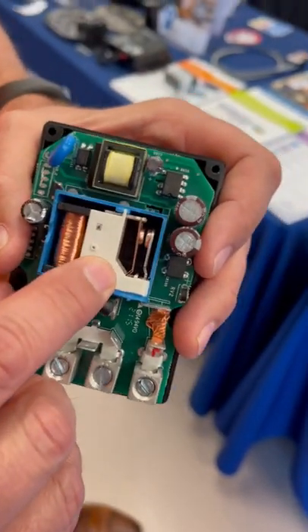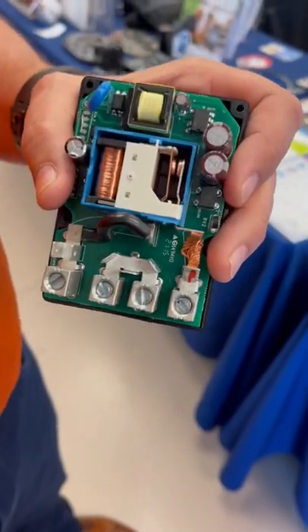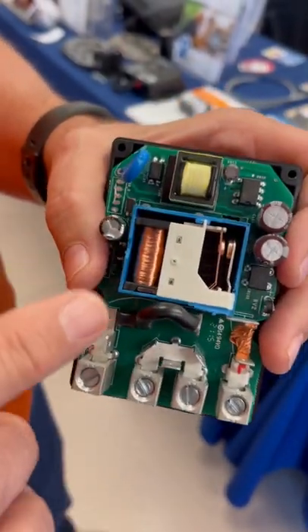All right, so the Emerson Sure Switch has contact points that are sealed — this would be a sealed box. So if you have any ants or insect issues, this is your go-to.